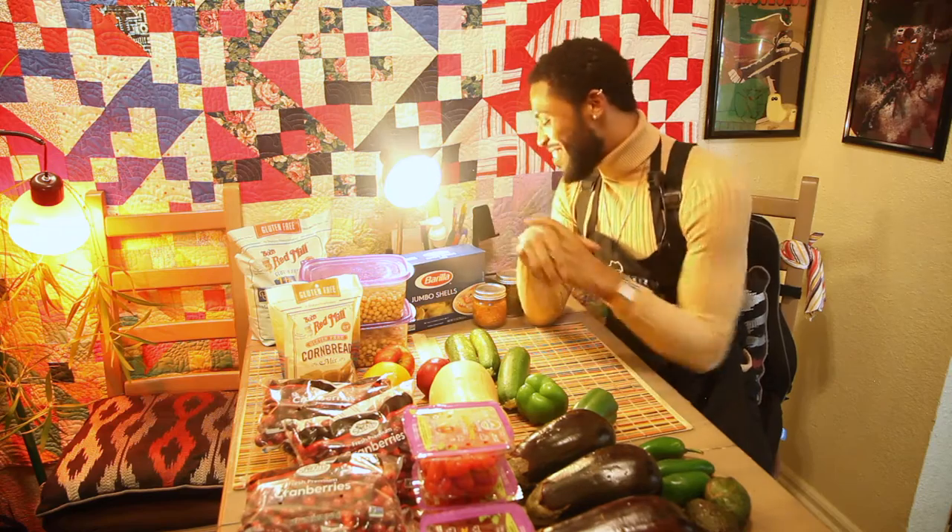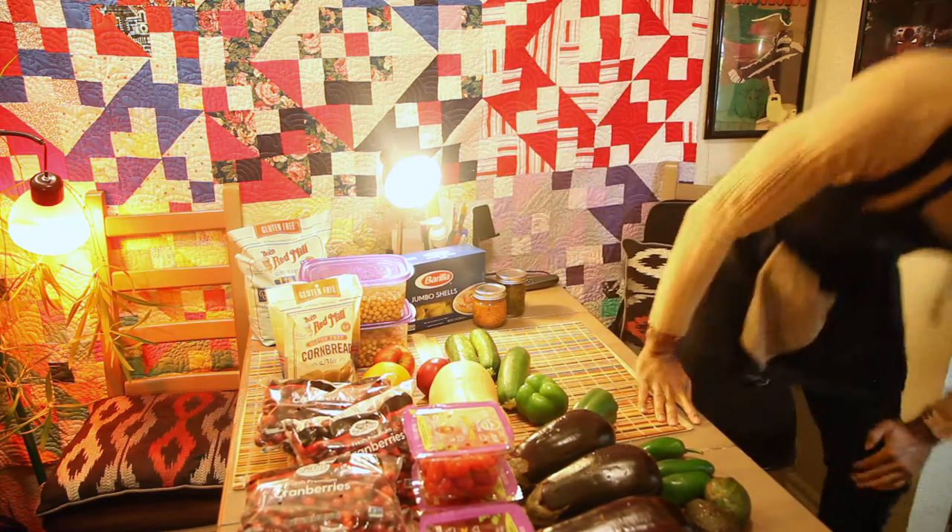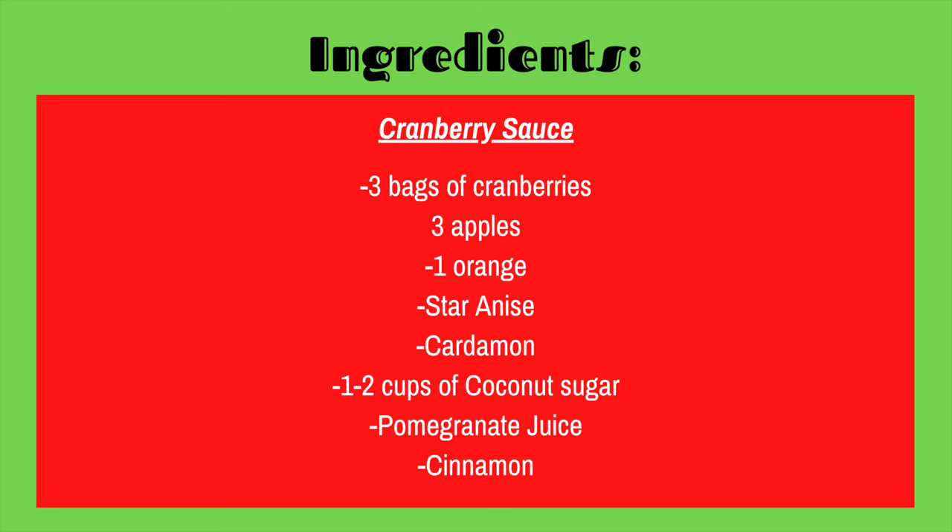All right, let's get to cooking! So first we're gonna start with our cranberry sauce. We're gonna do that so we can sit it to the side and it can thicken up while we cook everything else.